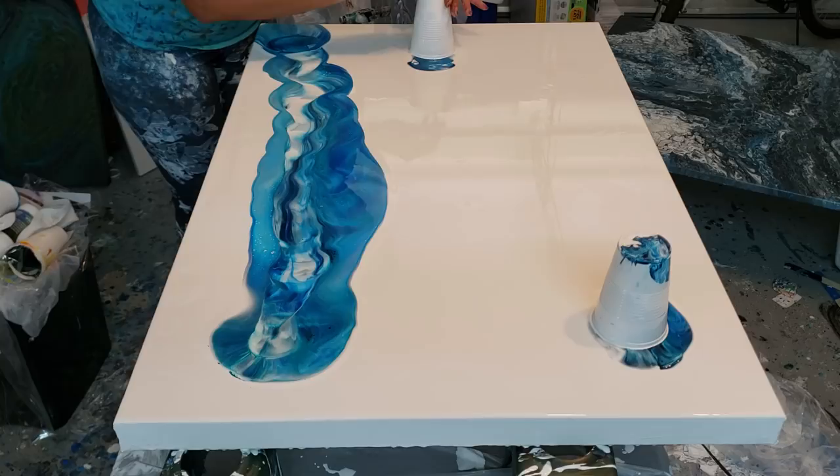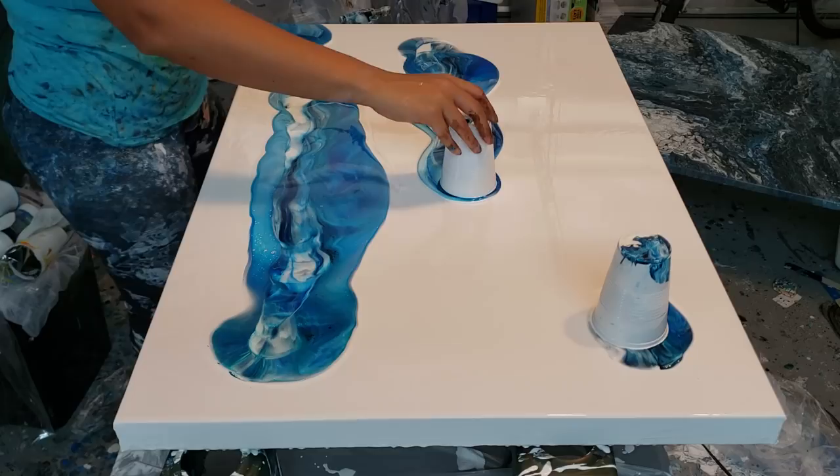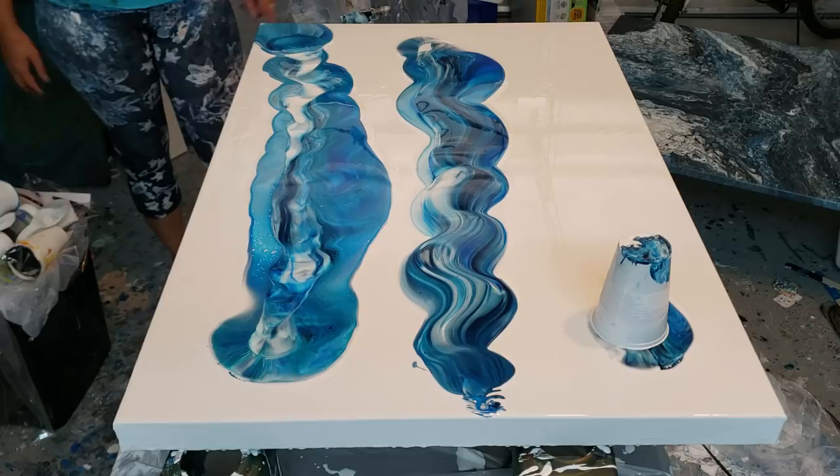I sold my last one at the Artigraw festival, so I wanted to make another one because people loved it. When you're doing this technique you just want to make sure that you don't scrape to the bottom of the canvas — that's kind of the hard part. I'll stretch over to that end, and that's really the hardest part about this.